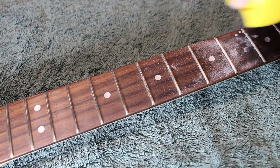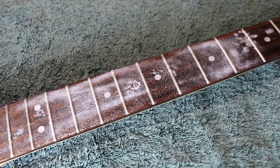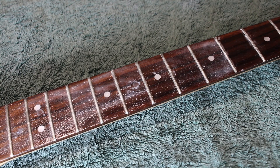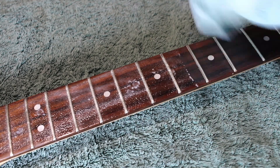Then we're going to oil the fretboard. I use furniture polish — it's cheap and works really well. Wait about 10 to 15 minutes to let it soak in, applying more if it looks really dry. After letting it sit, take a nice soft cloth and rub it in and wipe off any excess. Looks beautiful when it's done, like a piece of fine furniture, and feels nice and smooth as well.